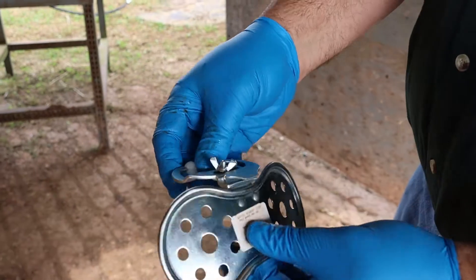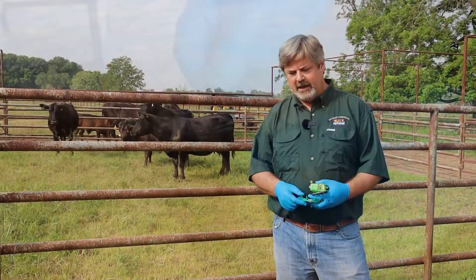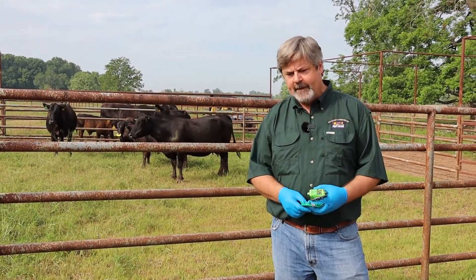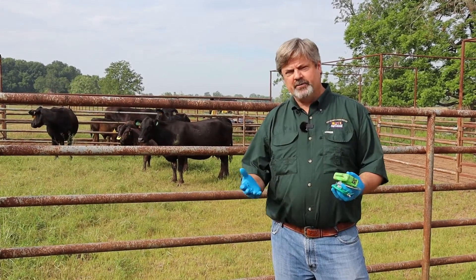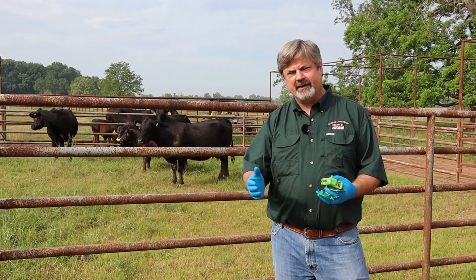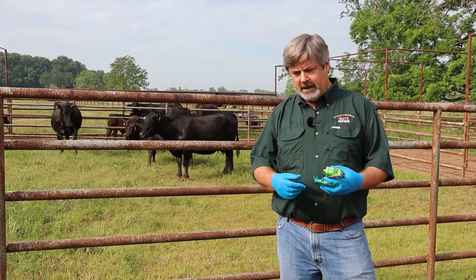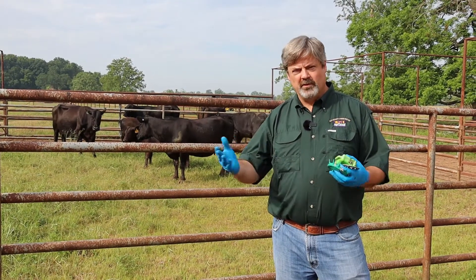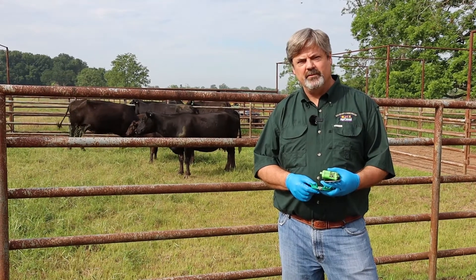What it is, basically, is you place these nose clips on the calf and you prevent the animal from nursing — he cannot drink milk anymore while he has these nose clips. What you're doing is trying to break the bond between the dam and the calf, and that's what these nose clips help you do. This will, in a few days, make the calf wander by himself, or the cow will not be paying too much attention to him anymore.